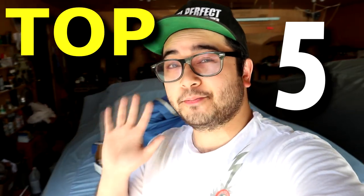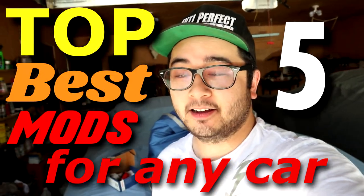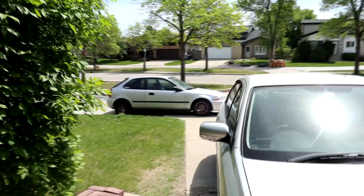This video is going to be about the top five best mods you can do on any car. We are going to be using Josh's Evo as an example. Most cars that have aftermarket support will have these parts for that specific model. I'm going to be talking about Evos, but you can also find these parts for a Z, a Legacy, even a Honda Civic.